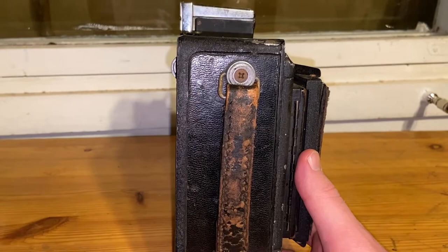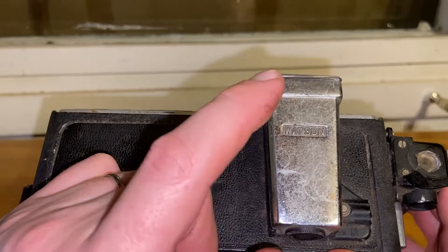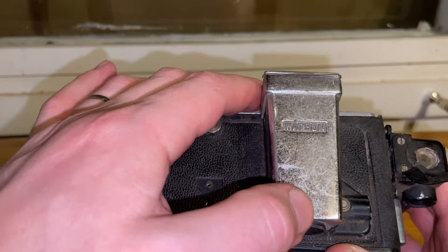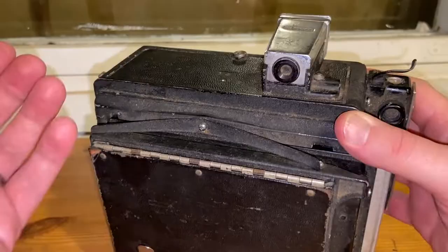On top, I think this is the opening of the front door. It says 'Watson.' I read some interesting stories online about this company using the Watson name — it's on another collector's website, so I'll put links in the description. This definitely needs a cleanup — it looks dull right now, but very often it's just surface appearance and I've managed to make cameras like this very shiny again.